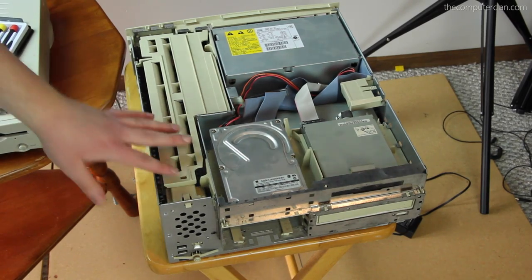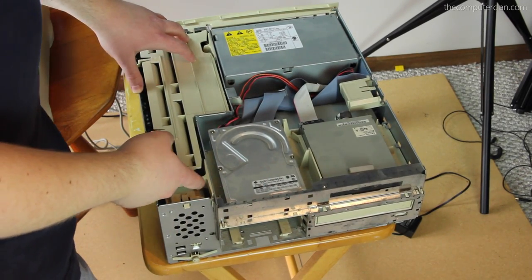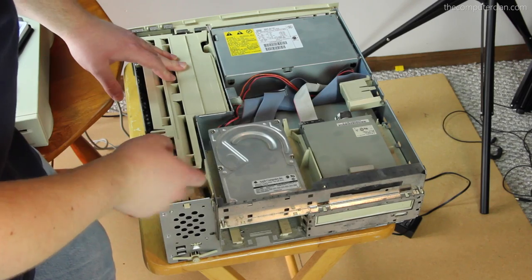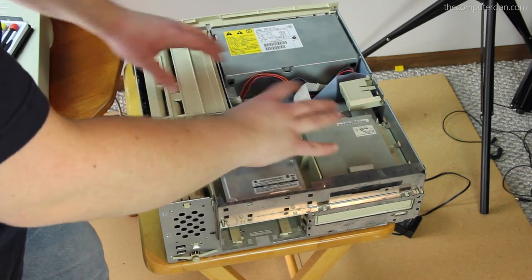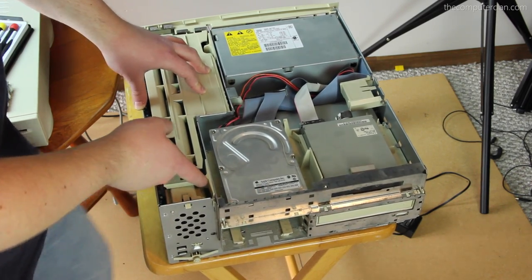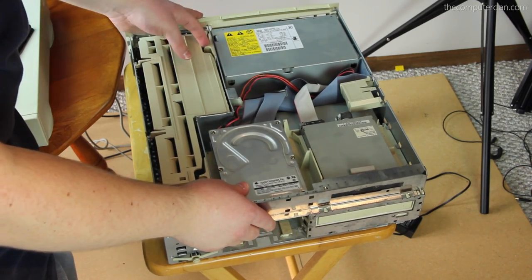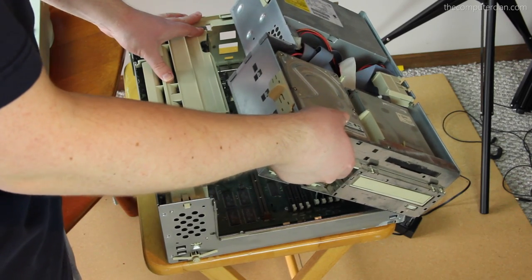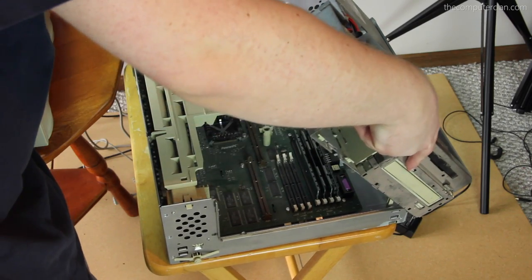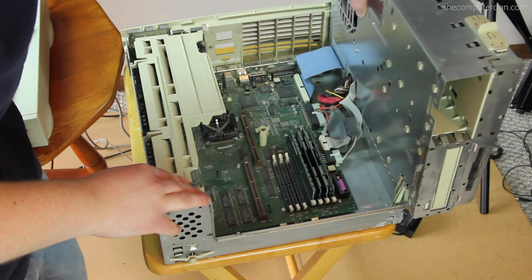Let's have some fun trying to remove something from an old Mac — that's really easy, isn't it? Sometimes it's easy to get in these — it was easy to remove the case, but removing the drive might be the hard part. It looks like there's a switch here — this whole thing is like one entity locked in here. But if I move this switch, as you can see, it starts coming out. And there's another switch over here — look at that, it just lifts right out. That is so cool.